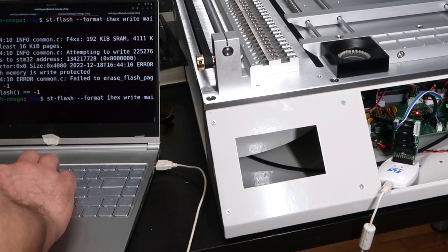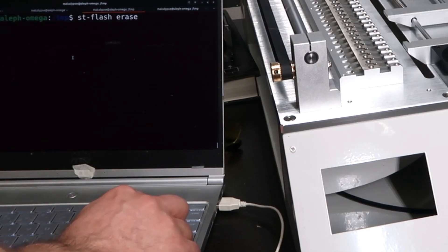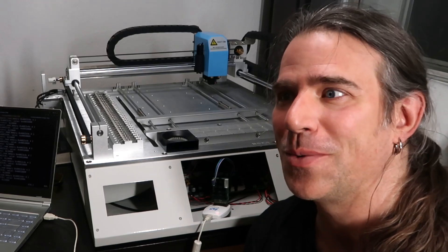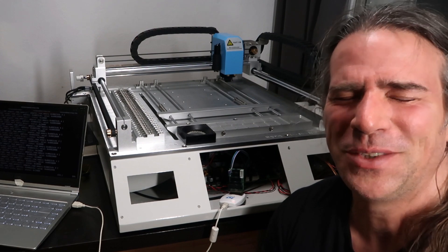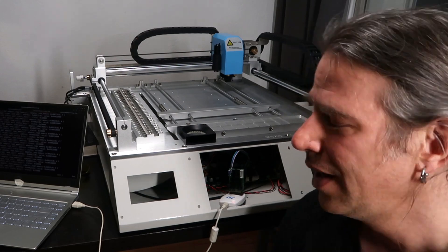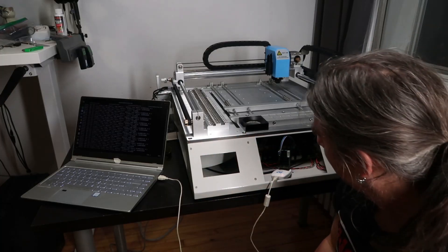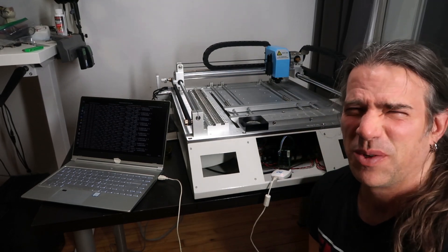That didn't work at all — right protected. I think I need to erase this guy. ST flash erase — it's right protected. I want to force it. So it's right protected. Thanks, Charm High. I kind of got impatient. How do I erase this? How do I force the unlock? I tried some voodoo commands I didn't understand that I got off the internet somewhere, and it wound up in a bad state.